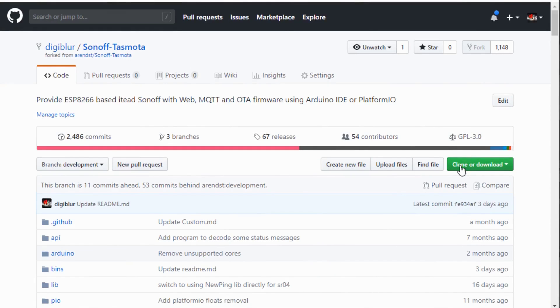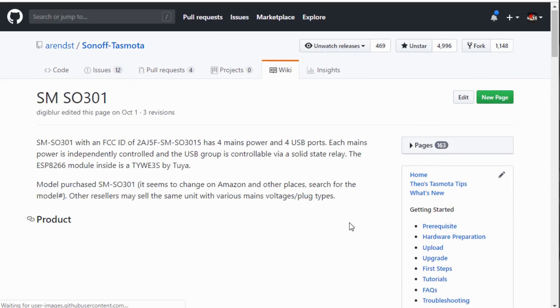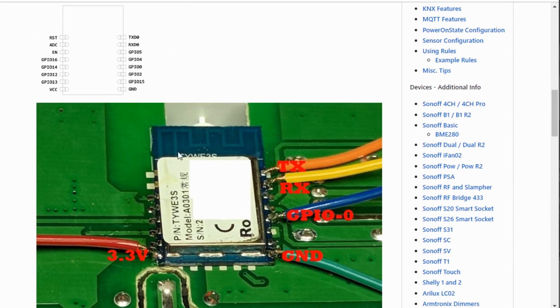For flashing the Martin Jerry dimmer, there is a Tasmota wiki page with a great explanation of the parts. One user reported an issue powering up the ESP module using that method, but after redoing his solder joints he was able to flash and use it properly. The 2U module is on the back of the faceplate, out in the open and easy to solder. You don't need to solder GPIO 0 because the up button is already GPIO 0 — so you only need four wires: TX, RX, ground, and 3.3V.